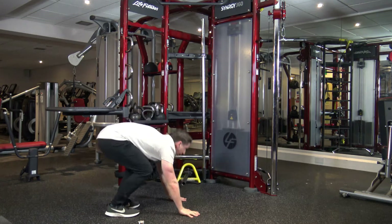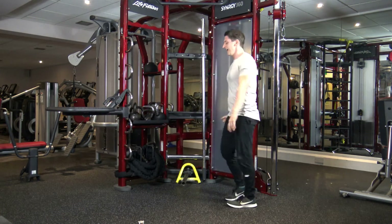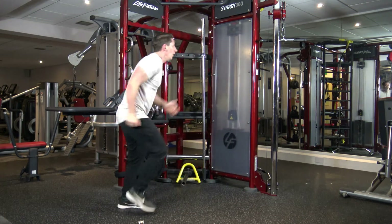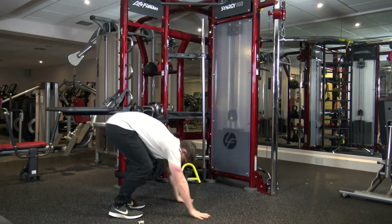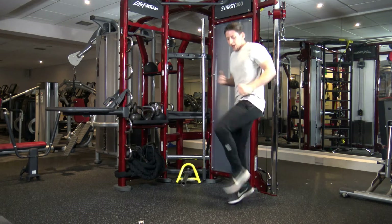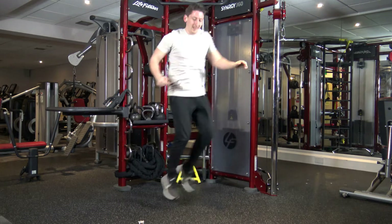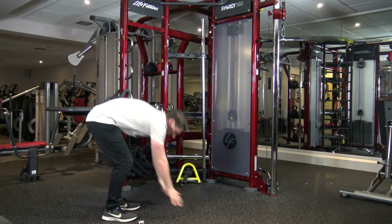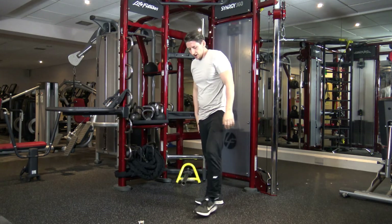Right, burpee. 1, 8, jump. 1, 2, 3, 4, 5, 6, 7, 8. 1, 2, 3, 4, 5, 6, 7, 8. One, two, three, four, five, six, seven, eight. 10 seconds left, we've got a break. Six, 7, 8. Let's get a burpee in and rest. Woo! Oh my god.